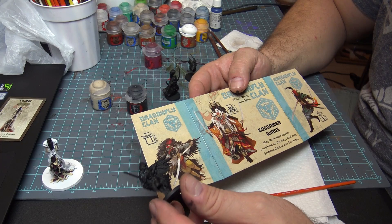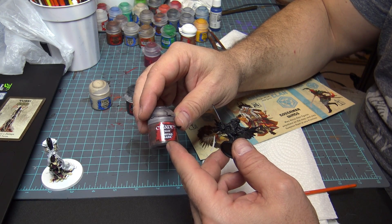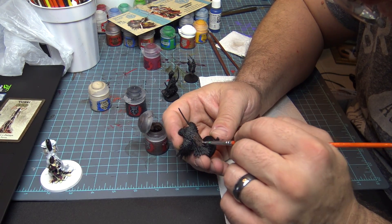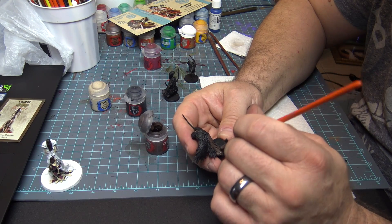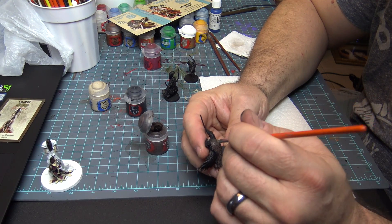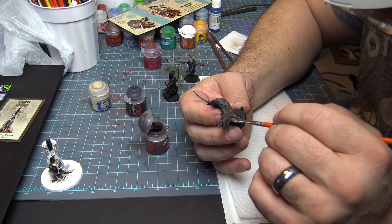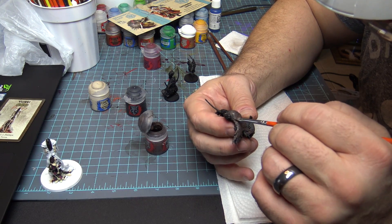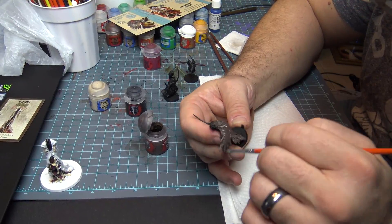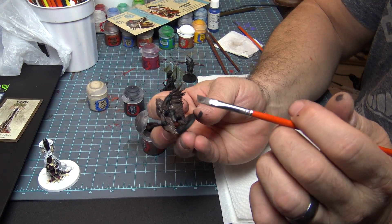We've got Bird Boy here and we're going to get these wings all squared away. The first thing we're going to do is put a base color of Dryad Bark on there. I'm using a bigger brush just to get that first coat on — all you want to do is get this paint in there. This is just a base coat, all we want to do is get this all brown away from that black primer.